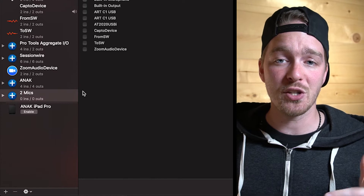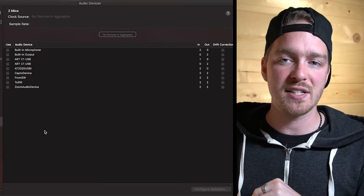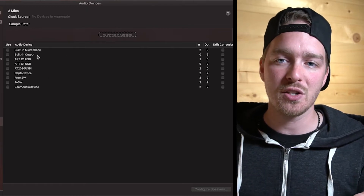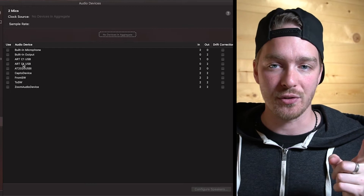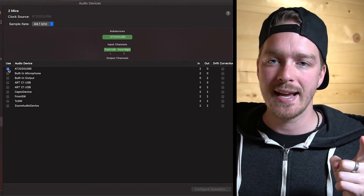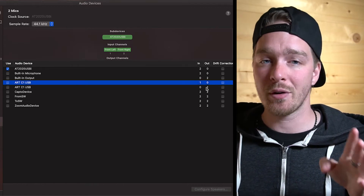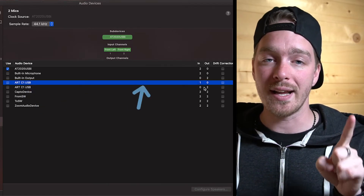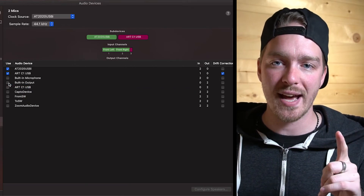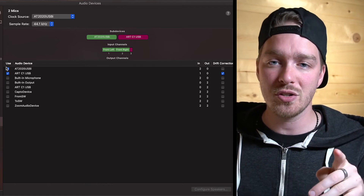While the Two Mics device is selected, on the right-hand side you'll see all the other devices you can add to this aggregate device. We want to add our two USB microphones. So we're going to select the AT2020, and then we're going to select the ART-C1 USB — making sure we select the one with one input, not the one with two outputs. Now you can see the AT2020 is being used and the ART-C1 is being used.